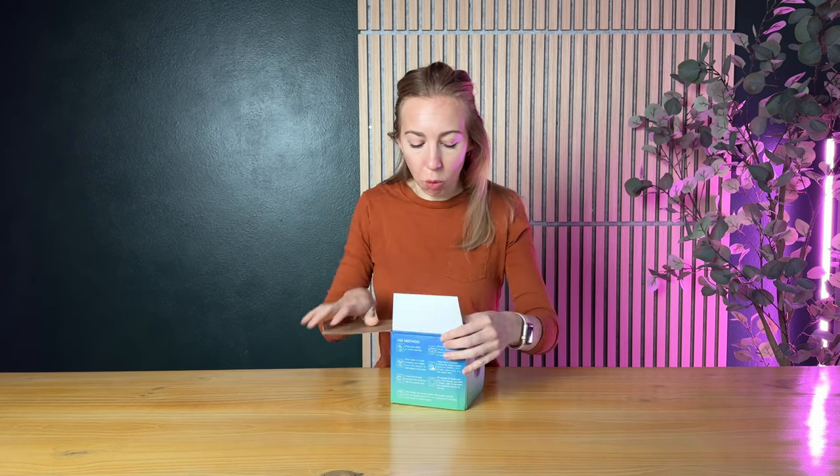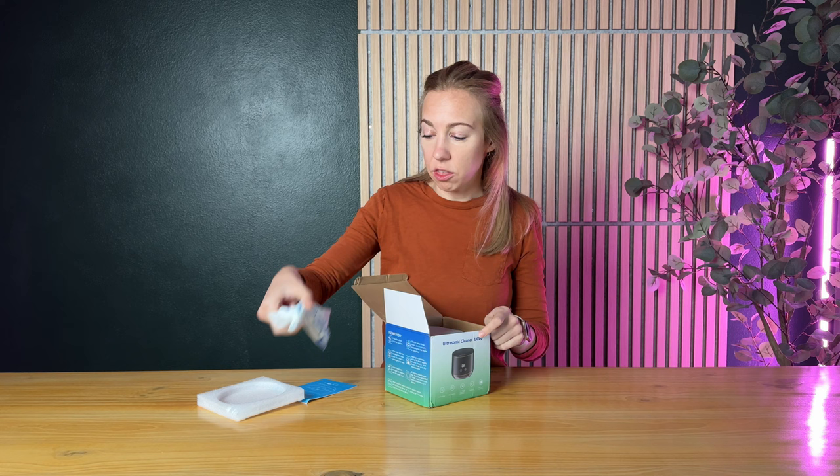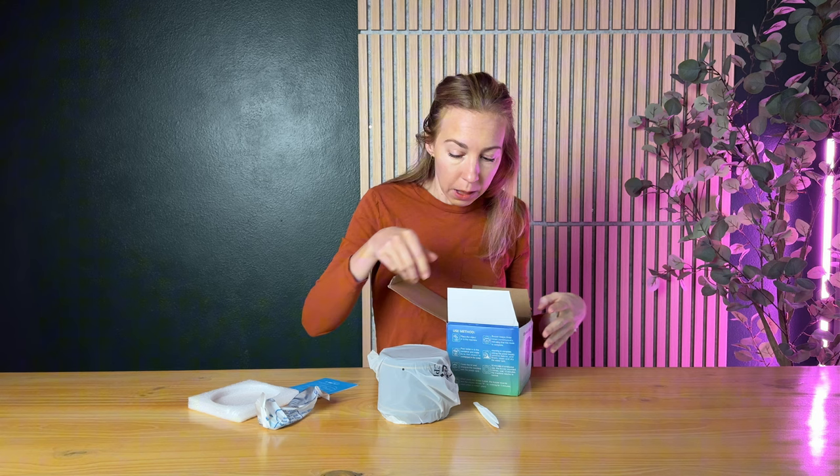I just got this new ultrasonic cleaner and let's go ahead and unbox it, then we'll try it out together for the first time. I'm really excited about this because it cleans so many different things. It can clean night guards, retainers, dentures, any of that kind of thing, but it also cleans other stuff like jewelry, baby pacifiers, watch bands, or any of that type of stuff that you need.